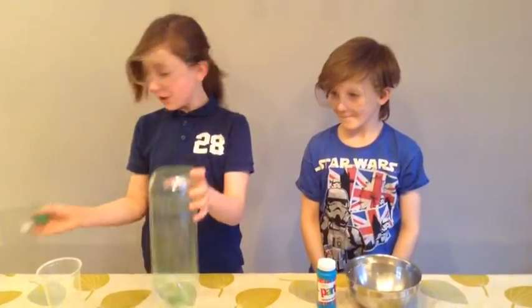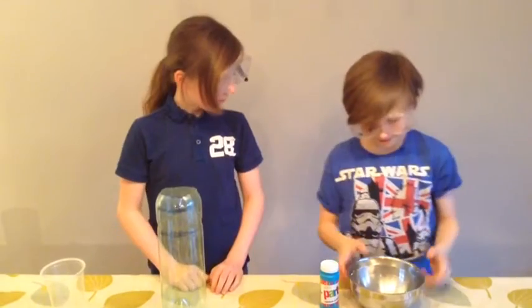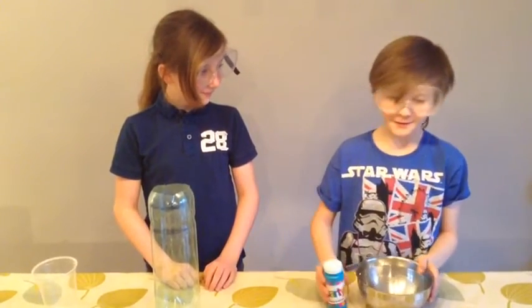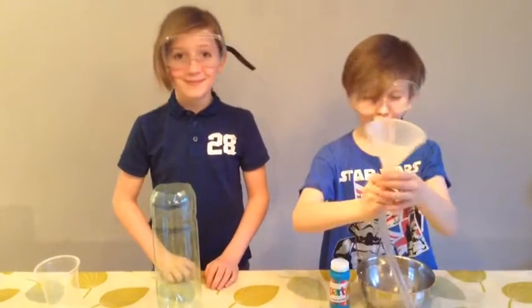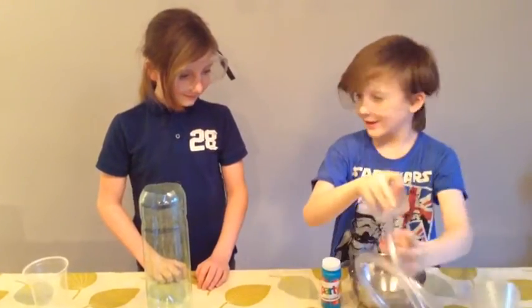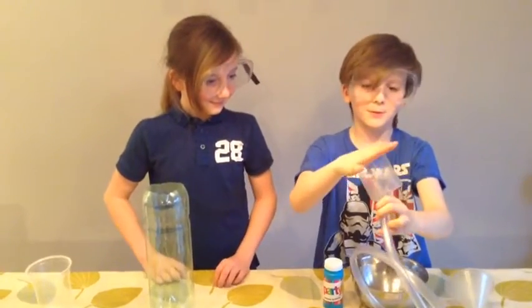This is a normal bottle we've just cut the top off, and this is a metal bowl with some party bubbles, and we've got a funnel and plastic tubing, and just a plastic cup with the top cut off.